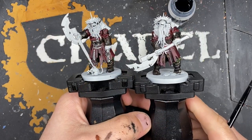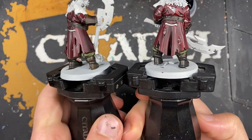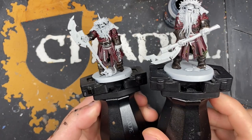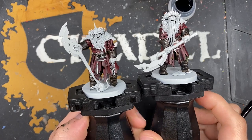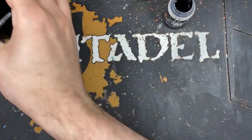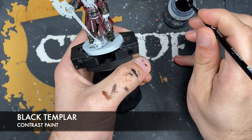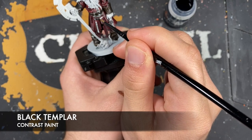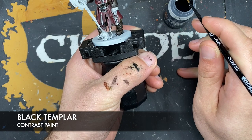With that Black Templar and contrast medium mix applied all over those details, you should have some beautifully shaded miniatures - they look absolutely stunning. What we're going to do next is use some Black Templar on its own, just to paint in all of the decorative features like these on their jackets.